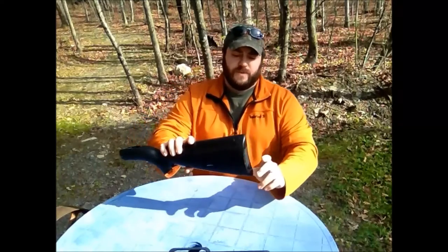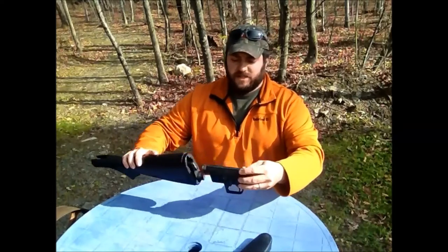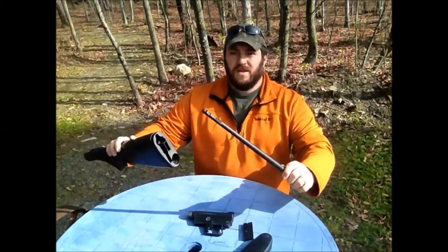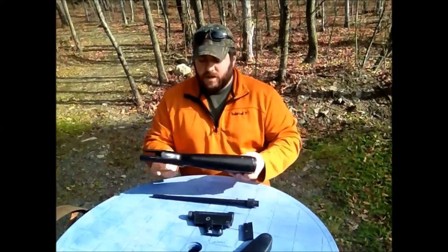How this works is you take the end of the buttstock off and everything is stored right in the buttstock. We're going to go ahead and take this stuff out. You have your trigger assembly, you have your clip, and you have your barrel. That's literally everything you need right here for your gun.